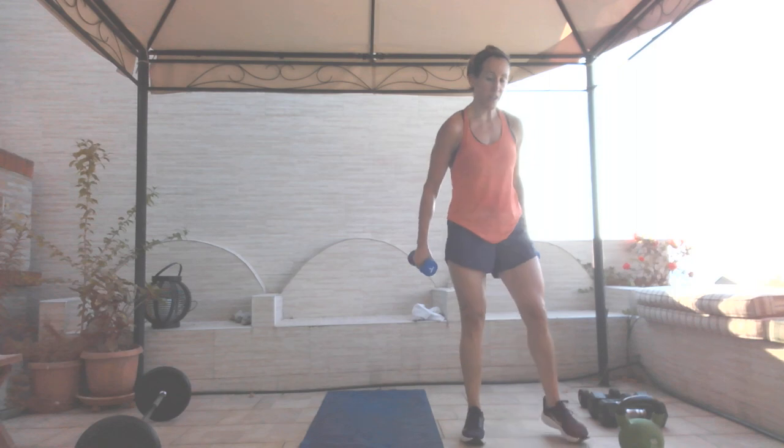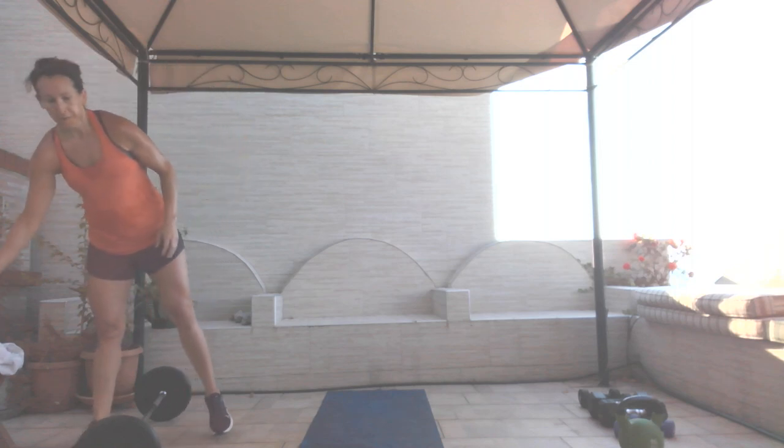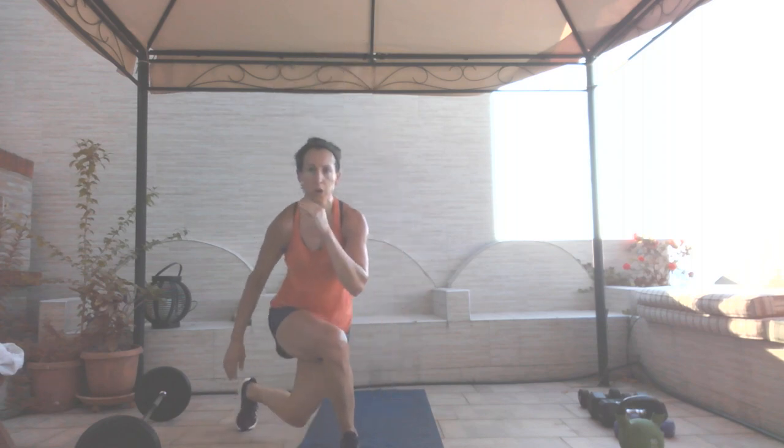Thirty seconds remaining. We are doing a curtsy knee drive — you curtsy, drive that knee up. Eight on each leg. Grab your water — you have 15 seconds. Starting with my left leg: curtsy, knee up — one, two, three, four, get down low, five, six, seven, eight. Switch it up: one, two, three, four, five, six, seven, and eight.